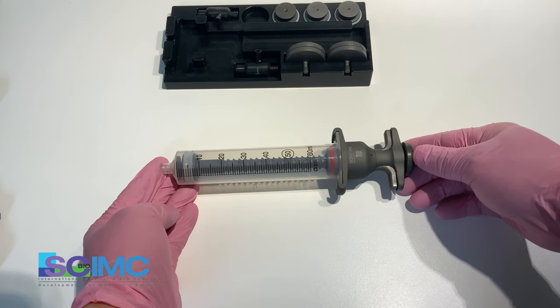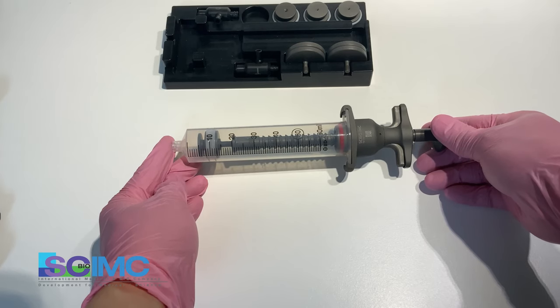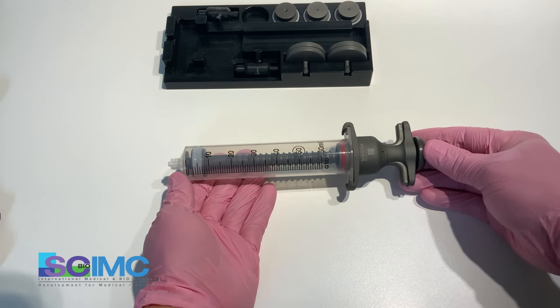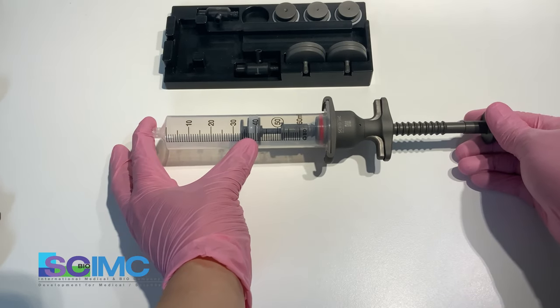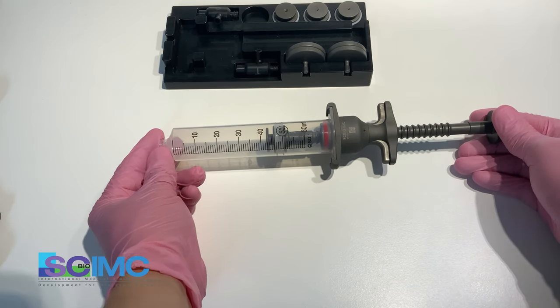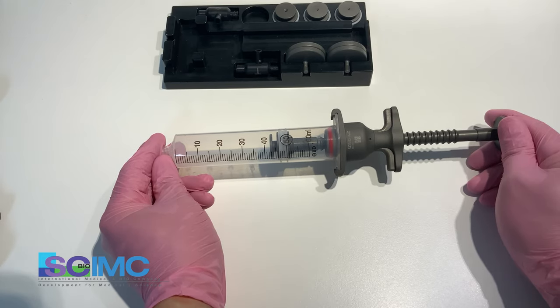If you want lower negative pressure of about 500 mmHg, pull the plunger about 10 cc. If you need more negative pressure of about 700 mmHg, pull the plunger and position the piston over 30 cc. The negative pressure power is then about 750 mmHg.